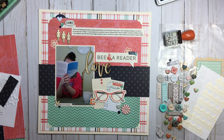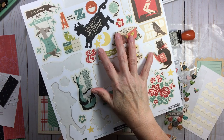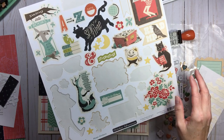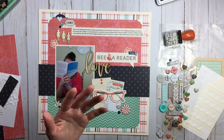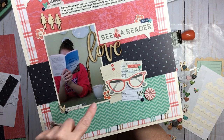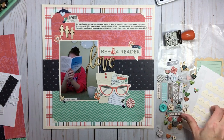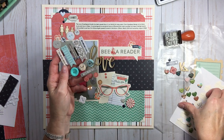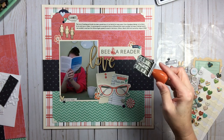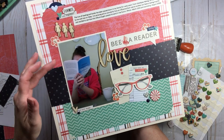I used a honkin' wood veneer — so big it won't fit in my drawers — that says 'love,' because this is about the love of reading and the love of books. My subtitle is 'Be a Reader,' which came from the October Afternoon Public Library collection — a sticker sheet I kept whole because it's such a cohesive theme. Off that sticker sheet came reading glasses and flowers. I also pulled a ruler date stamp — when talking about books and the library, you must pull out a date stamp.